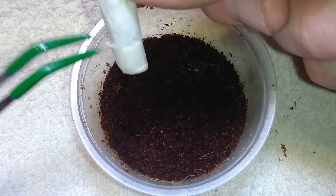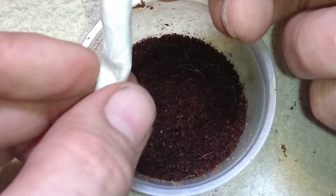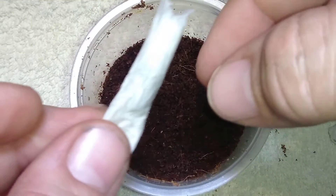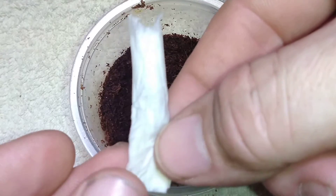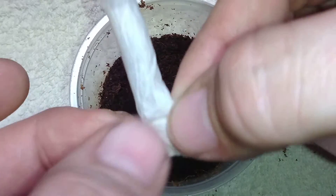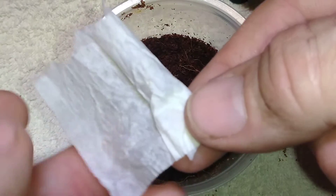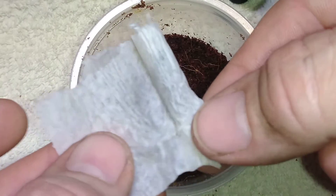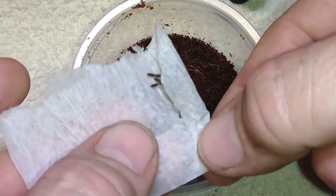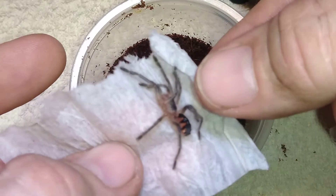Almost all of you out there who keep tarantulas have dealt with Pout Friction Tarantulas, and I know several people personally who are friends of mine that say they are their go-to or the only vendor they'll buy from. There are many good online sellers out there, but Pout Friction is one of the best. The couple, Jared and Ali, are super awesome to deal with, which is one of the reasons they are some of the best out there — also their selection, their prices, and the fact that you get a freebie on any order over fifty dollars.